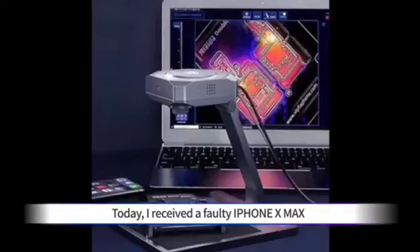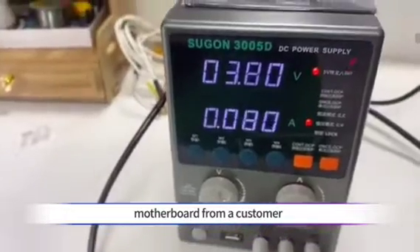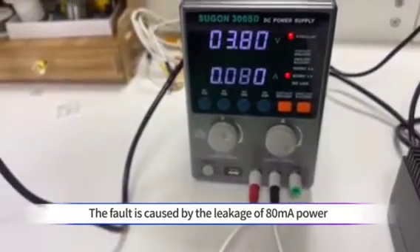Today, I received a faulty iPhone X Max motherboard from a customer. The fault is caused by the leakage of ATMA power.